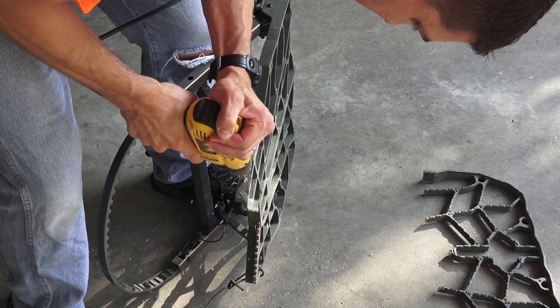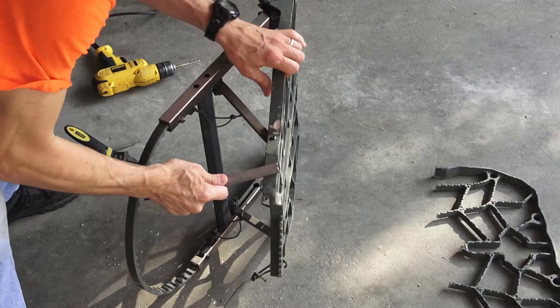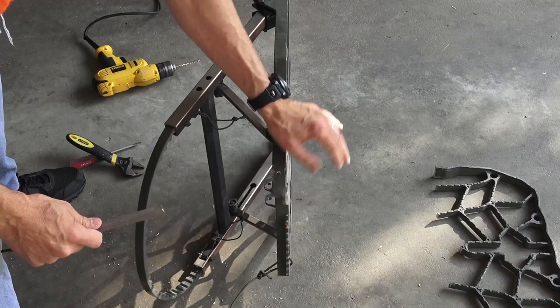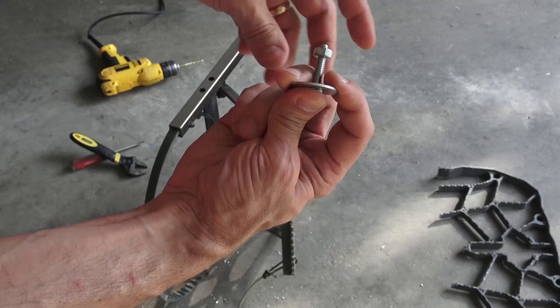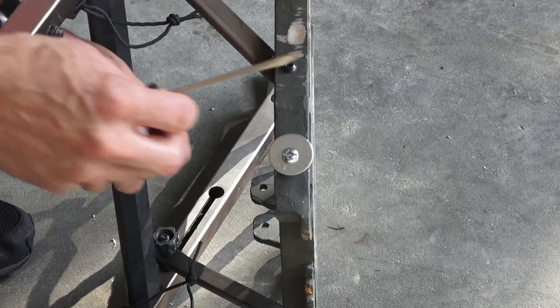Next I'm going to drill a hole on the other side right here. I've got a bolt, a large washer, and a nut. The nut on the other side has a rubber washer so that it won't come off easily.